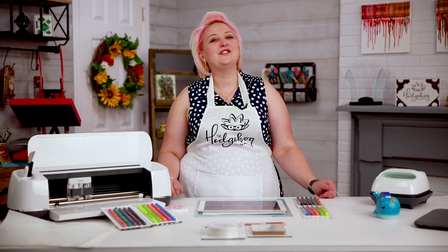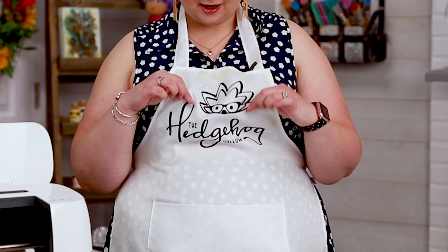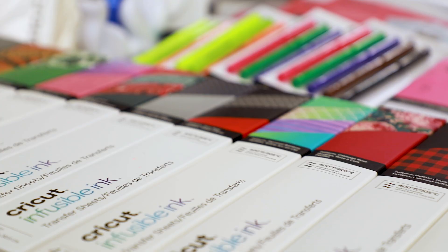Hi everyone, welcome to Hedgehog Hollow. Welcome back to infusible ink week — we've been having great fun with this new Cricut release. If you missed our previous videos, you can check them out in the top right-hand corner. We have a playlist and we'll be adding all of this week's videos to it. This is a really great product because, rather than HTV or vinyl where you have that seam — like on my pinny — the design can crack or peel over time.